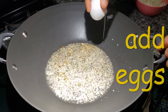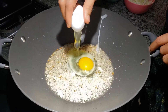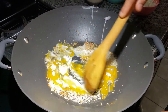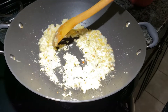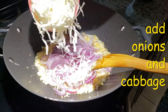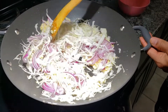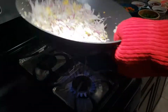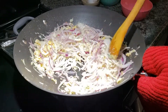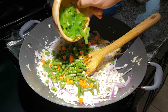To this I'm going to add in the eggs. Then I'm going to add in the onions and the cabbage — mix it. Add in the mixed vegetables and the bell pepper.